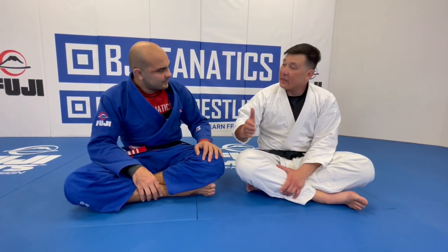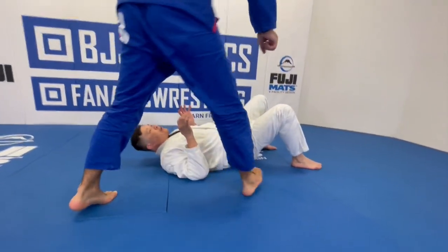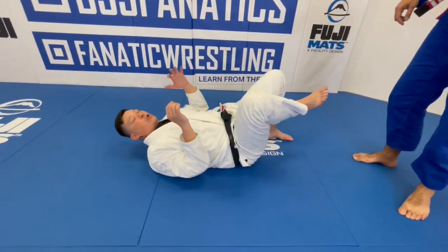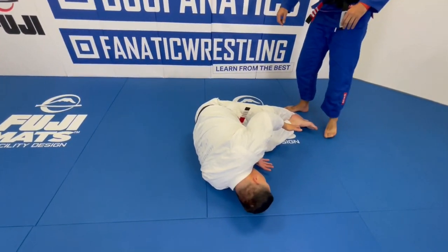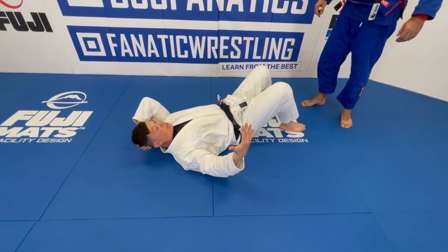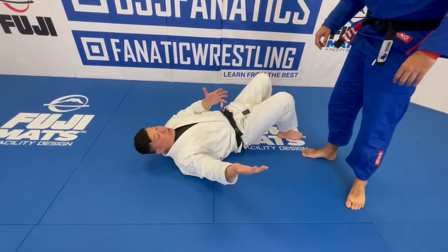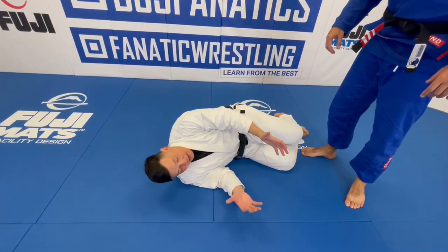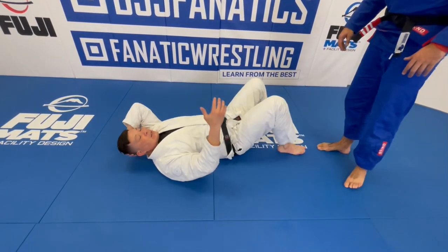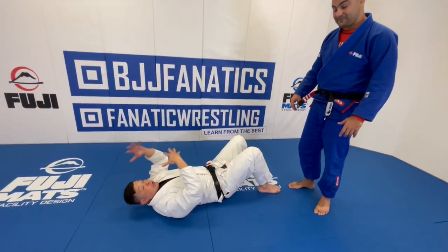What the shrimp does is it helps me get on my side. When we're shrimping, I have my foot close to my butt, and I'm going to move my hip. The goal is: when I lift my hip off the ground, all the weight goes to my opposite shoulder, and we end up on our side. One of the main times we use this is at the bottom of cross side when we need to get out. Instructors always say 'get to your side' — and the question is, can I use this movement to get to my side even when there's an incredible amount of pressure on my shoulder?